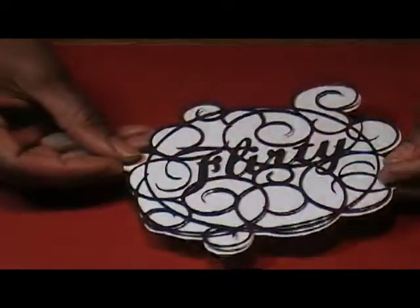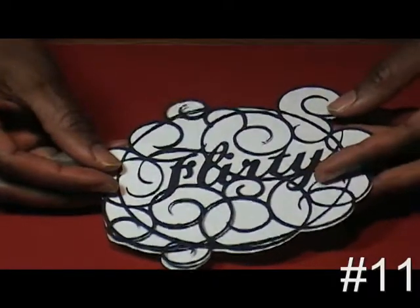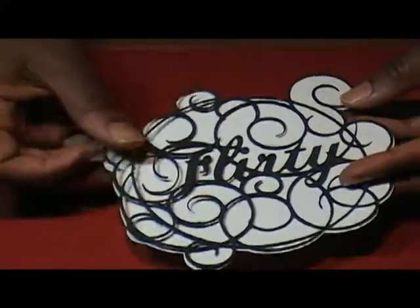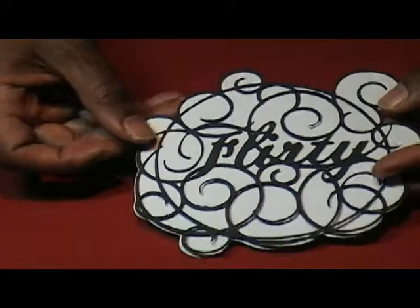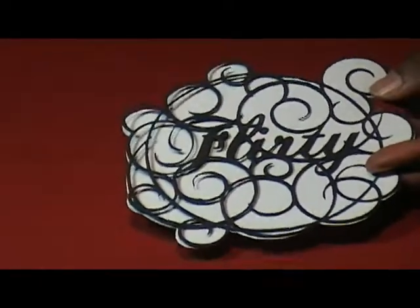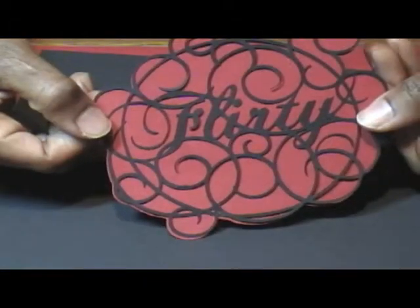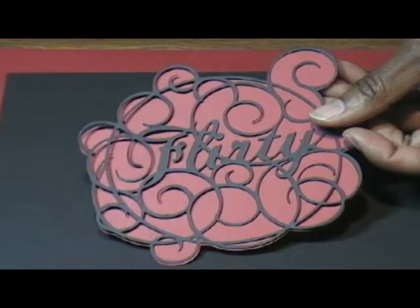When I looked at number 11, my first thought was no way. But surprisingly, the pieces in between just pretty much popped themselves right out. And I love the flirty design. Then I thought, what would it look like if it had a red background? Flirty! Love that one. This is image and cut number 11.